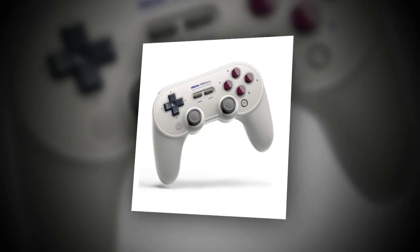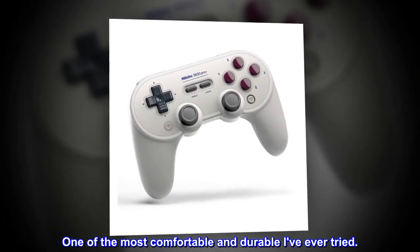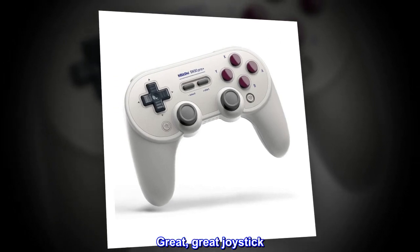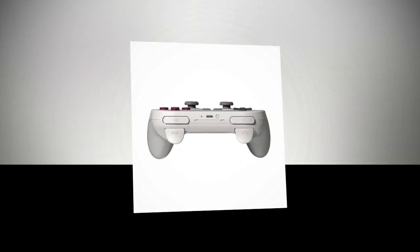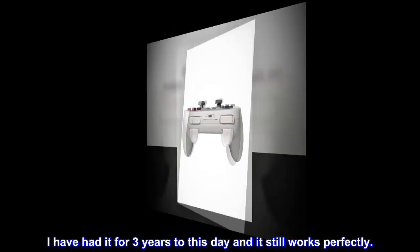Excellent joystick. One of the most comfortable and durable I've ever tried. Great joystick. It's excellent. I have had it for 3 years to this day and it still works perfectly.